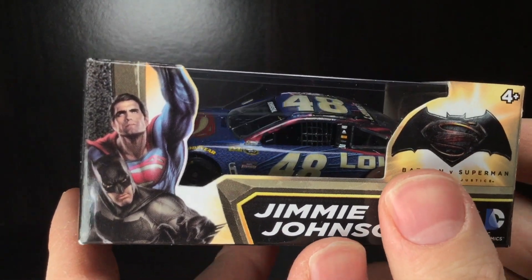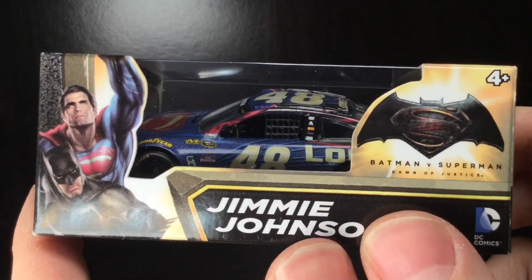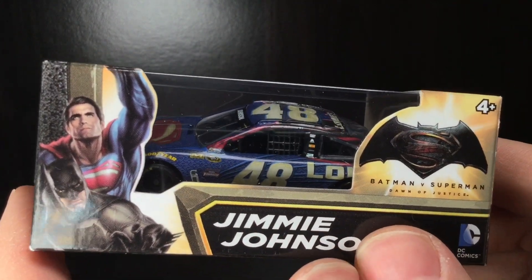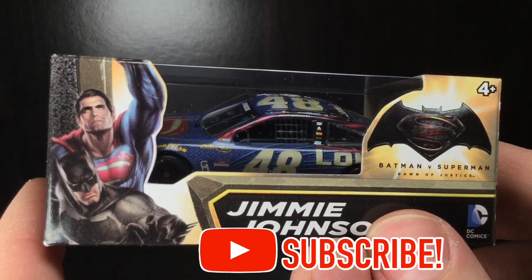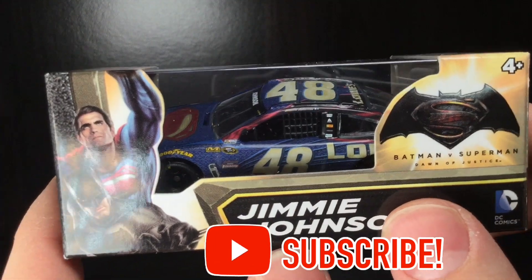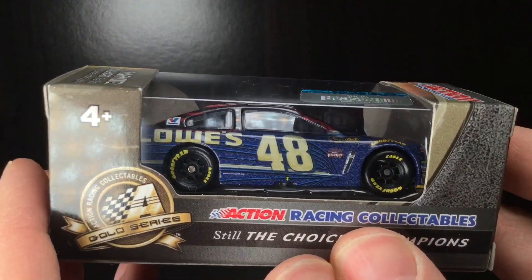Howdy folks, it is DieCastBuffet here again. We got a banging look at die cast here in the studio today, and for all the Jimmy Johnson fans out there, this might be a little bit of a nostalgia trip. This car was ran at the 2016 Auto Club 400 when this cat went to Victory Lane.